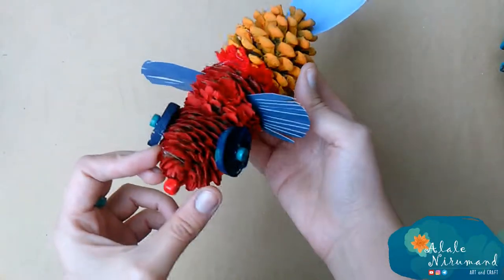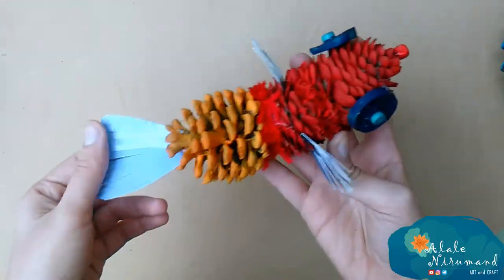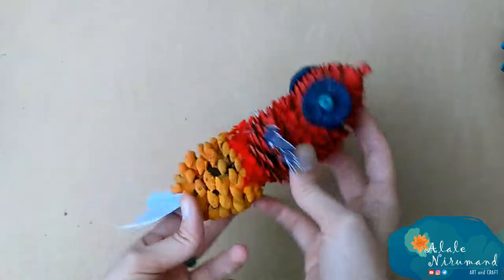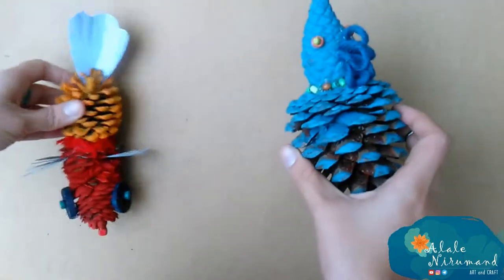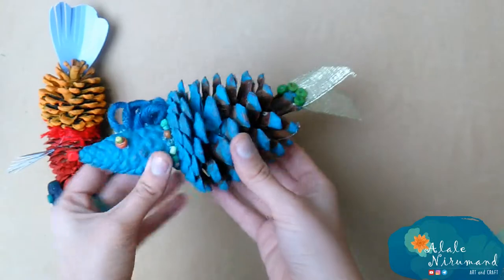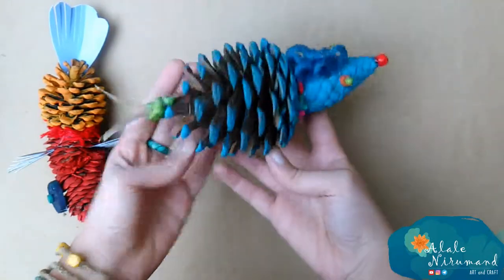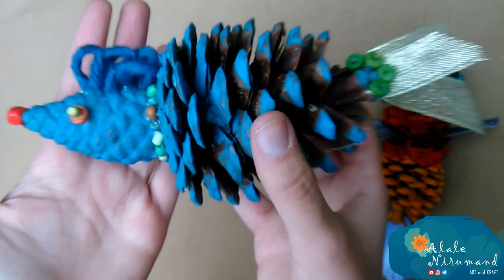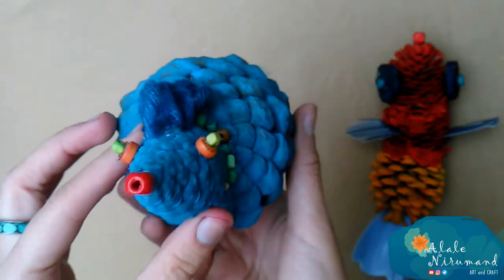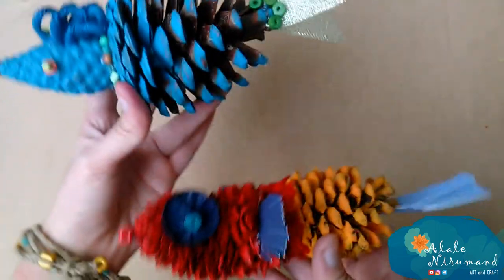Hi everybody, welcome to my channel and a new video about some weird creatures. In today's video we will make some underwater animals — some fishes. We don't need a picture of a real fish to make one. I'm using my mind to make some imaginary fishes. This technique is a fun way to spend your time with children and see what they have in their mind.